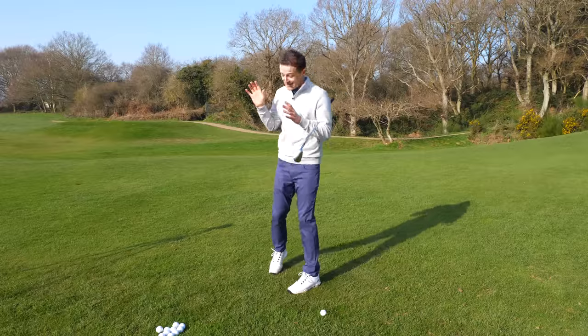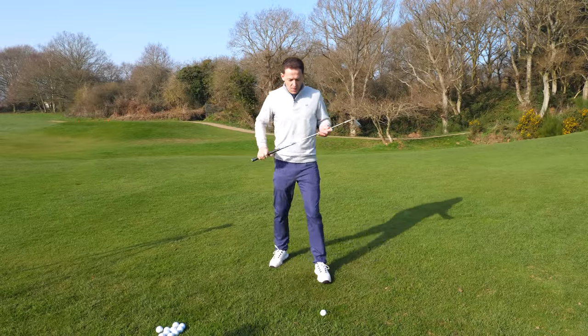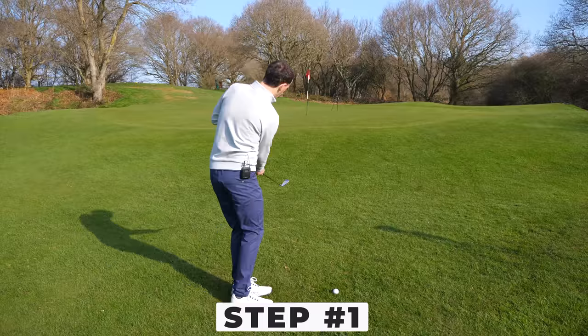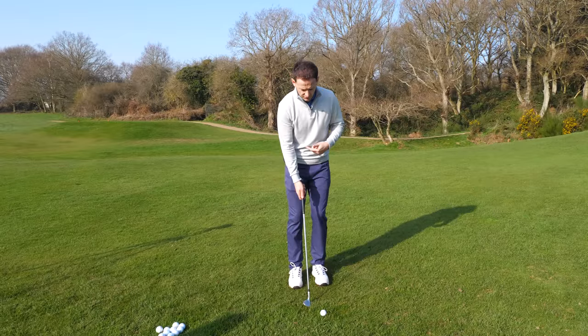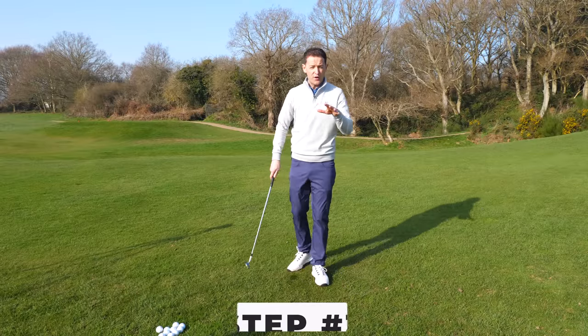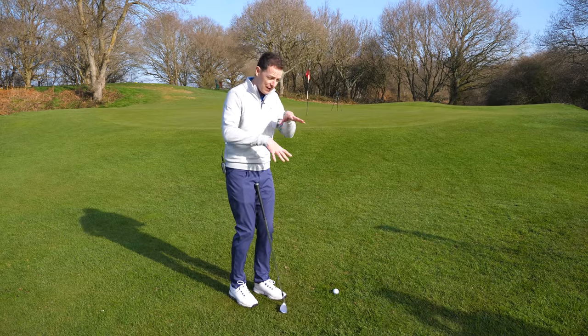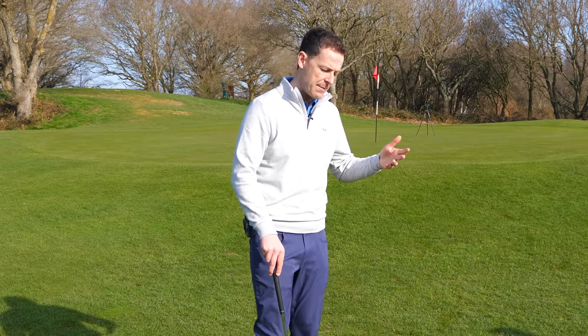I think you're going to really love this because it is super simple and even surprisingly so. We're going to cover this in three stages. First, I'm going to show you how the body and arms simply move to get the club swinging freely. Second, we'll talk about what happens to the golf club through the impact area. And third, we'll look at different lies around the green and how to apply this simple system to chipping from dodgy lies, hard lies, you name it.